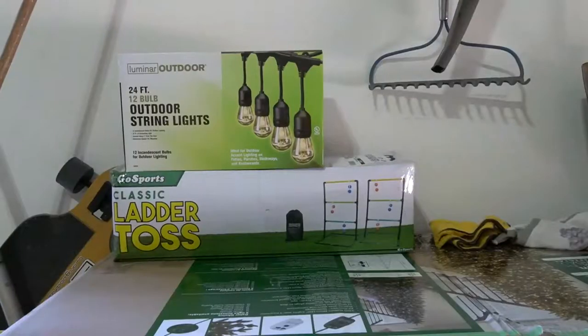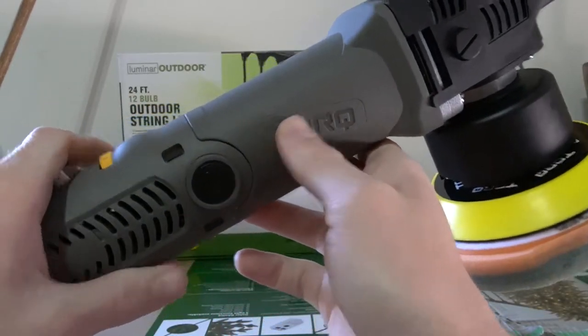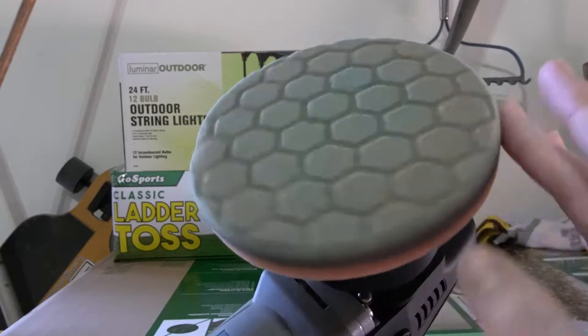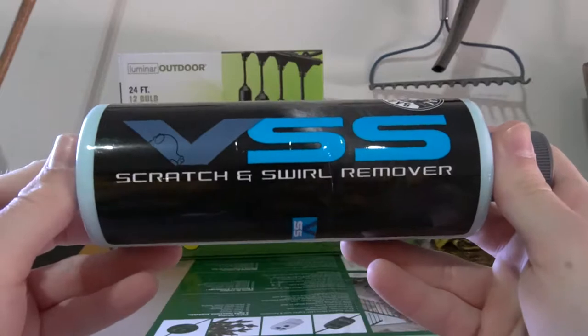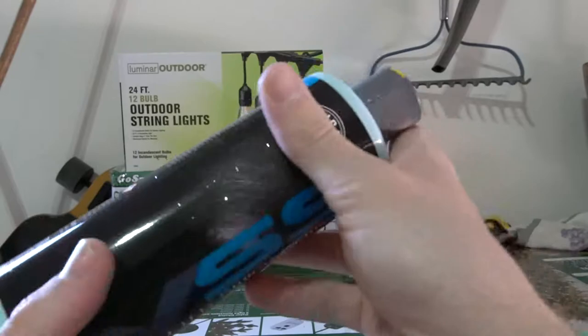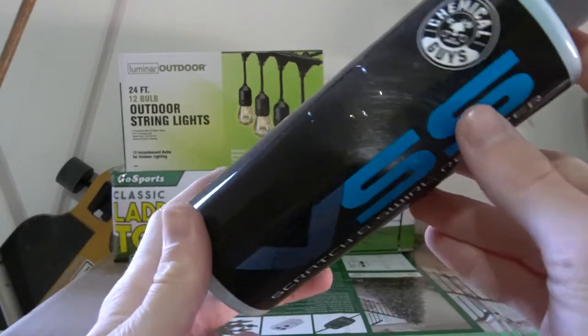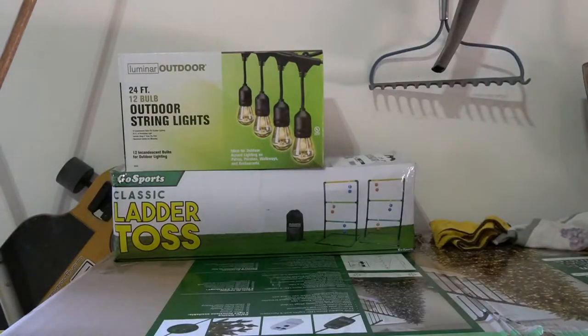Make sure you leave a like and subscribe to my channel if you haven't already. Here's an overview of the products we're going to be using. First, the buffer pad I chose — it's made by Torque and comes in a kit from Chemical Guys, which also includes Chemical Guys' unique foam hex pad. The polisher I'm using is also by Chemical Guys; it's called their scratch and swirl remover. It claims it will remove scratches and swirls from the paint, and it actually smells like blueberries, which makes the whole detail process a lot more fun.